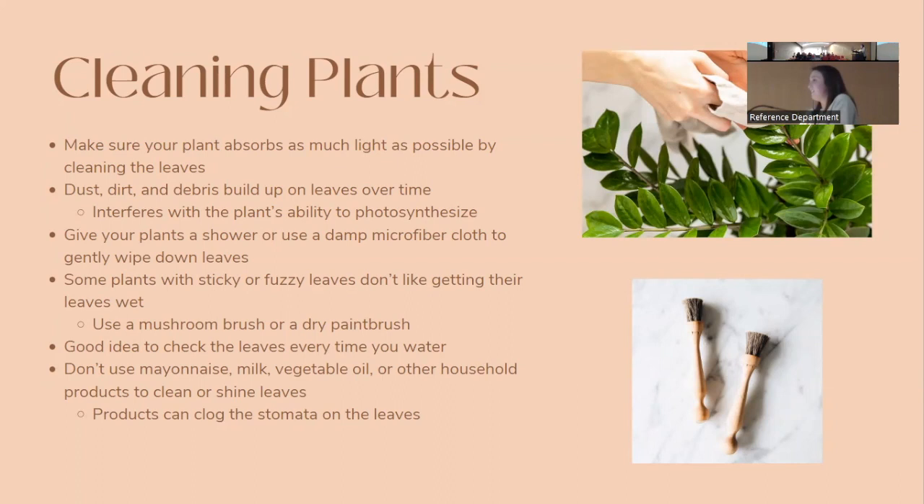Cleaning your plants is another important aspect of ensuring they can get as much light as possible. Dust, dirt, and other debris can build up on leaves over time and interfere with photosynthesis. Combat this by giving plants a shower or using a damp cloth to wipe their leaves. Be careful with the cloth — if plants have pests, wiping multiple plants with the same cloth could easily spread them.